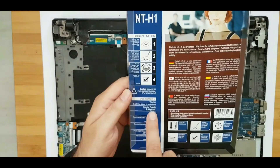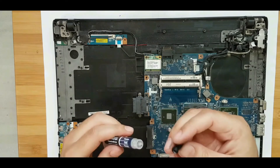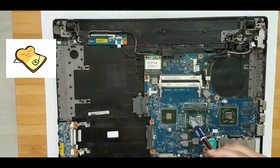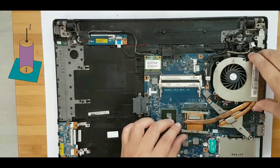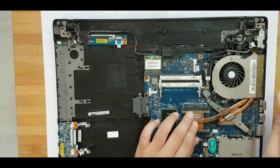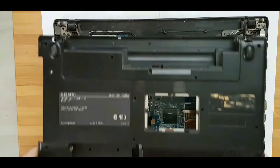Then use the thermal paste — here we have the Noctua NT-H1 — and now I am going to apply it. Old CPUs did not have heat spreaders, so we had to spread the thermal compound on them like bread and butter. But nowadays heat spreaders are there and the mounting pressure does the job. Place the heat sink back, put all the screws back on, make sure everything is locked, and then put it all back together.